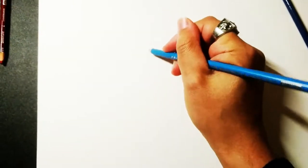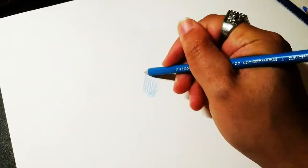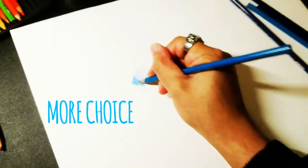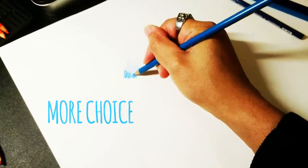I decided to buy the Prismacolor set for two reasons. The first is I was looking to expand on what I already know about coloured pencils and use it as a medium as part of my mixed medium artwork. I was also looking for richer colour saturation, more shades and more choice.